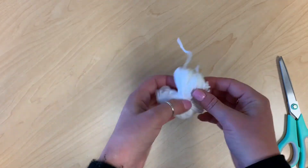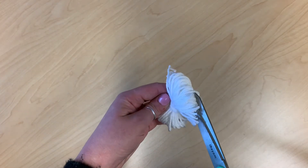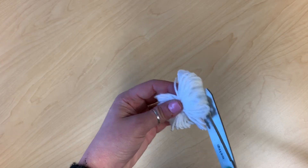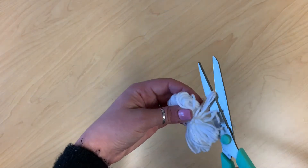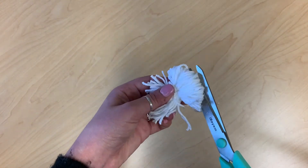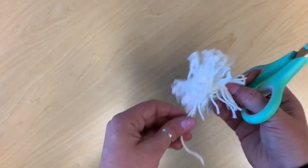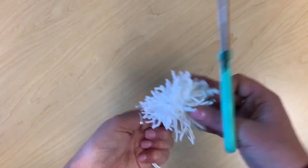Now, fan out the yarn and cut through the loops. You can just start snipping the yarn. The shorter you cut it, the more fluffy the pom-pom will be.